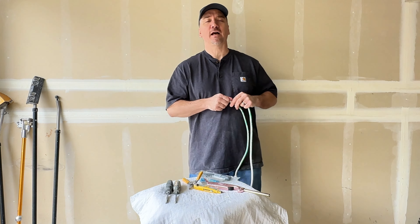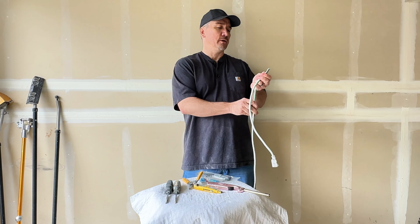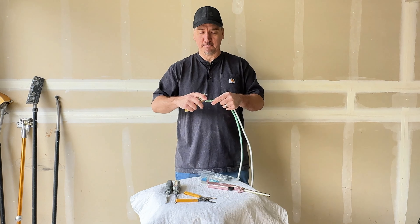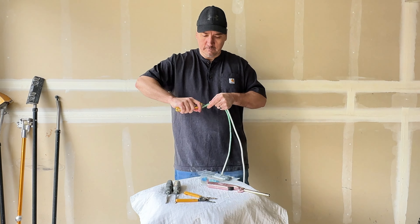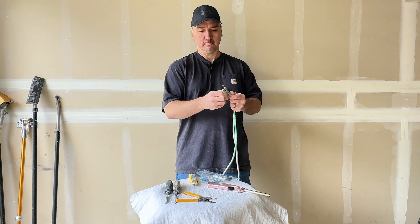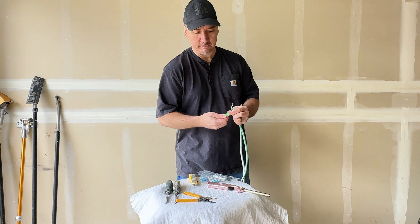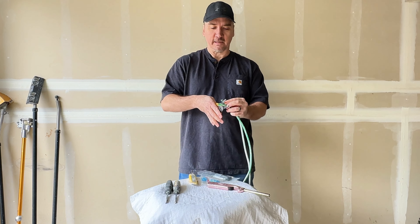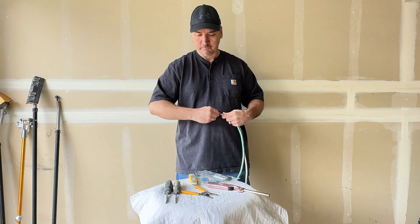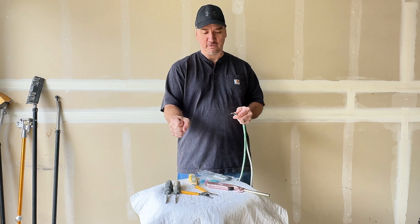I'm not a journeyman electrician — I'm a remodeler, but this is a repair that I've done many times and I've kind of got it down. Once you've done it a couple of times, it's not that hard. You've got to do both sides. Also, you're going to need a pair of pliers — I forgot to mention that. You're going to need a pair of pliers for these crimps to crimp them down.